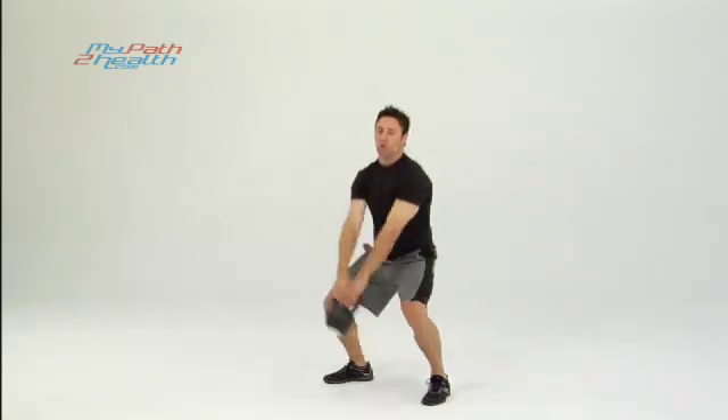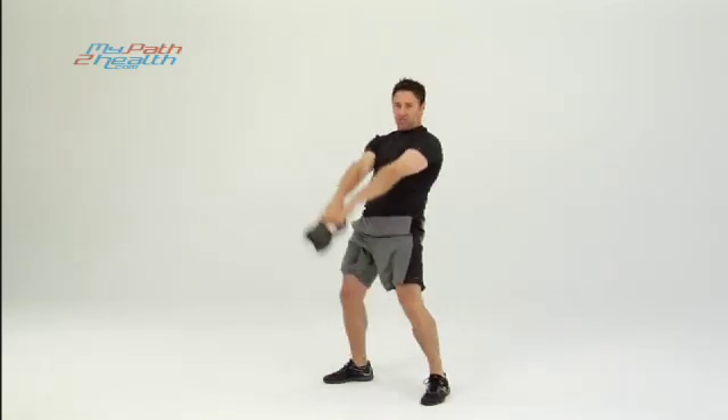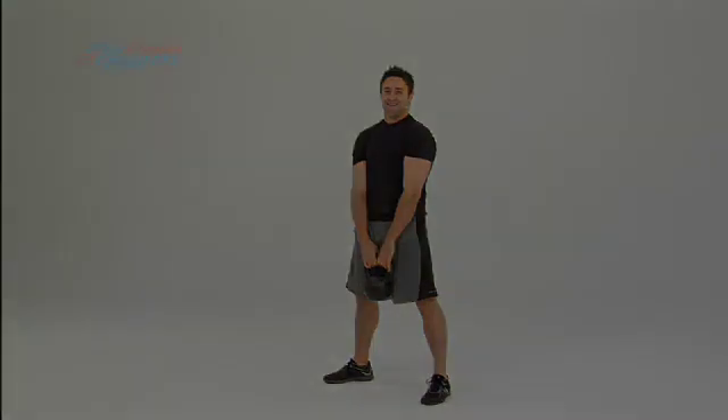Straight up, straight back down. You can go lower if you need to; if you really want to get it up there you can go higher. I suggest shoulder height — it does everything you need it to do. This is the two-hand kettlebell swing. We'll see you in the next one.